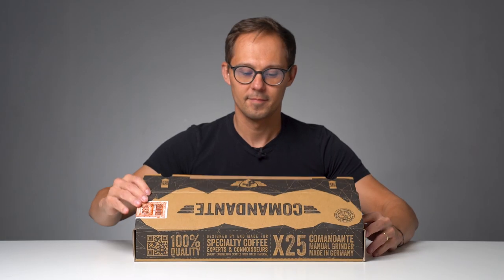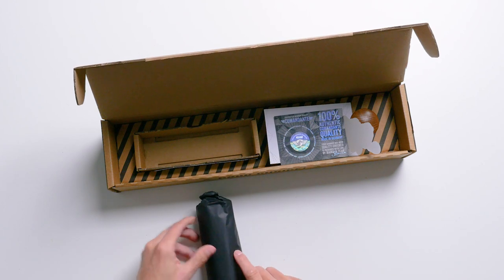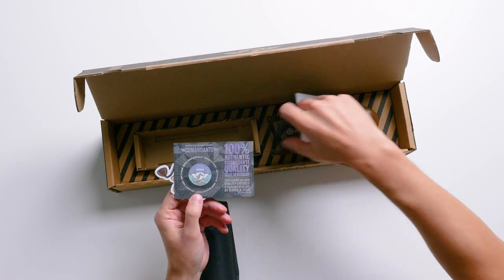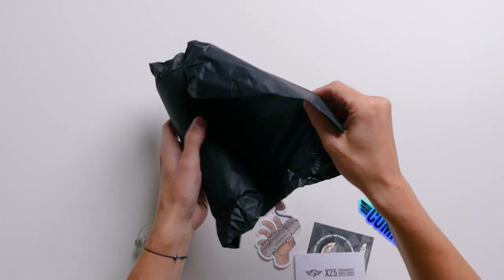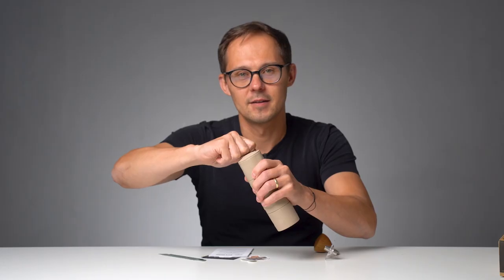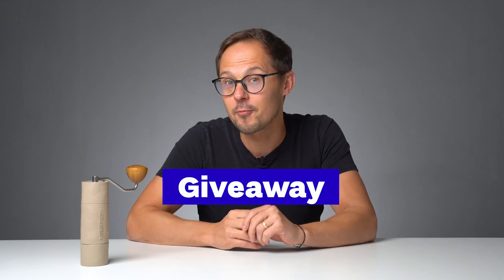It seems we got our test grinder without it, as you can see, and we wanted to show you the unboxing experience. So we have the body, the grinder, some beautiful stickers, certifications, instructions, and we have the handle and the knob. The grinder is ready for grinding. Surprise! Since we already have one Trailmaster in the studio, we decided to give away the one we just unboxed to you. We'll share the details at the end of this video, so don't miss it.